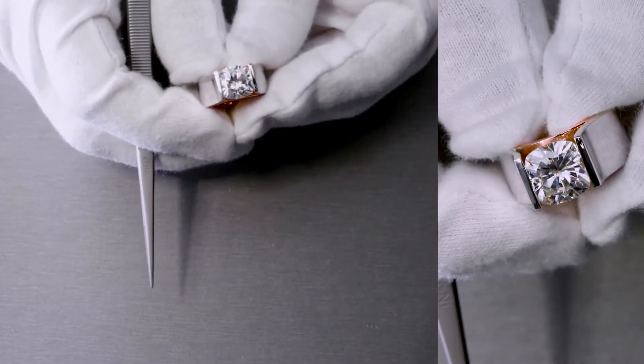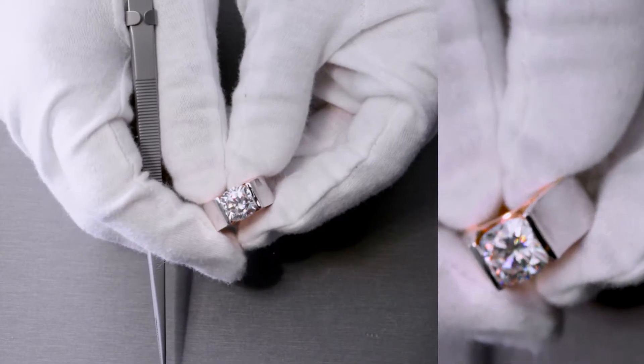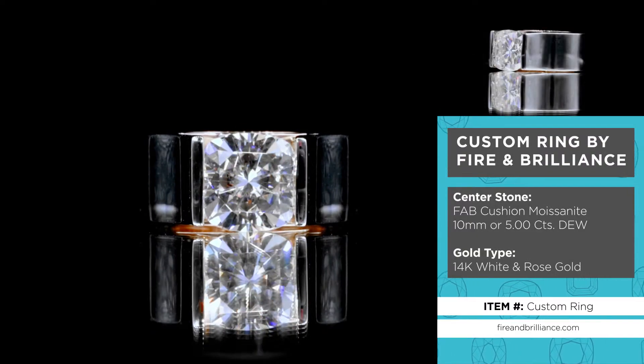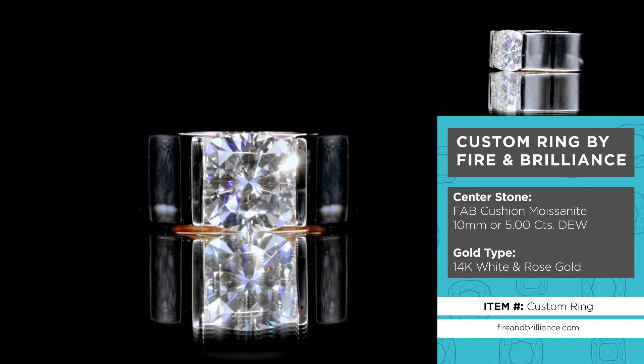All right guys, so this specific ring here is also another true custom created by Fire and Brilliance. The center stone is a 10 millimeter cushion fab moissanite. And this specific setting is actually all metal.